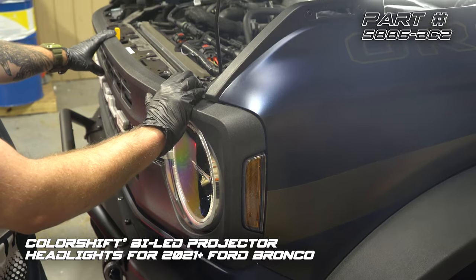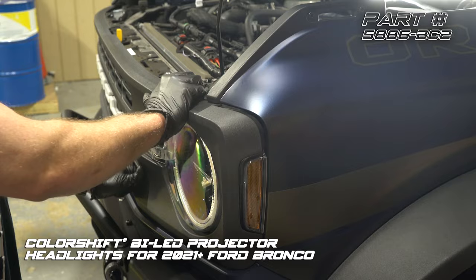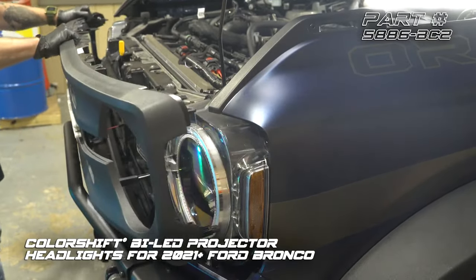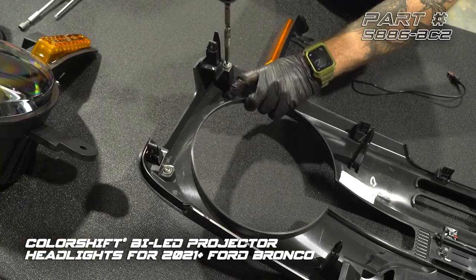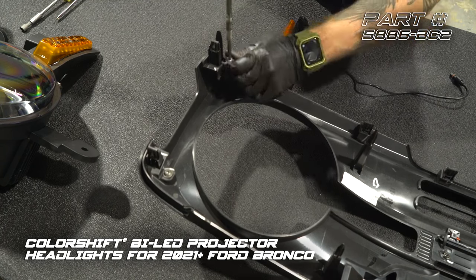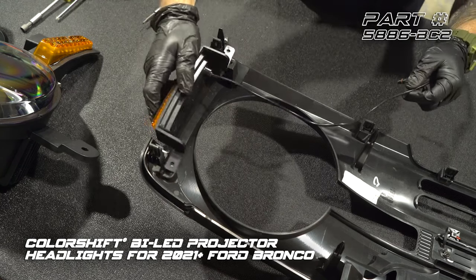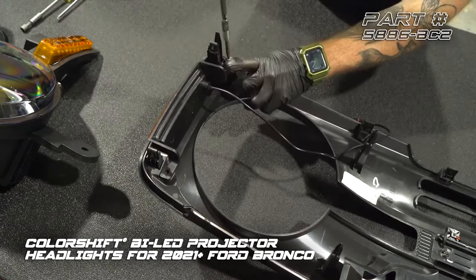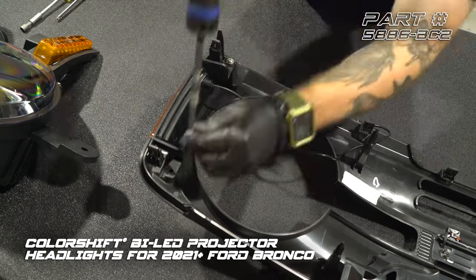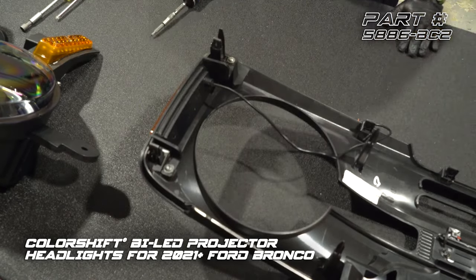With those four 10-millimeter bolts removed, the grille is just held in with push clips, so we just need to give it a couple of firm tugs. We're going to pull the grille away and set it to the side. Then we're going to set our right-hand side marker in with the T25 screws — we don't need to over-tighten these. Go ahead and install the other side the exact same way.